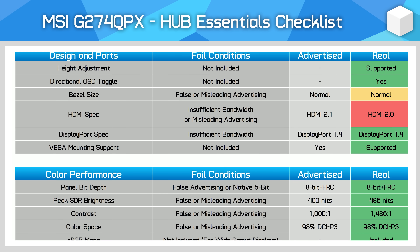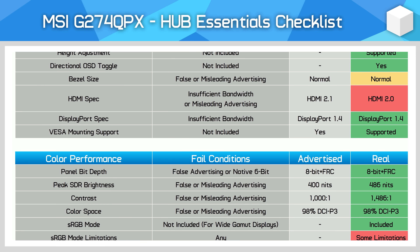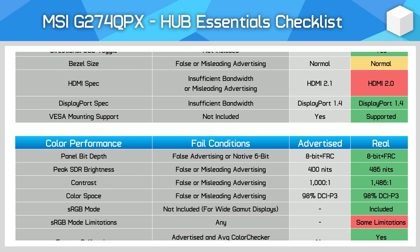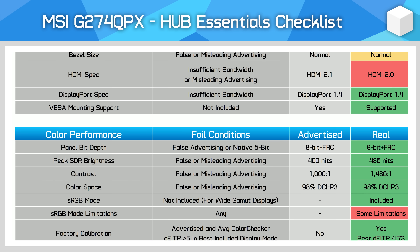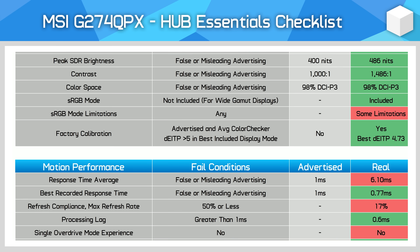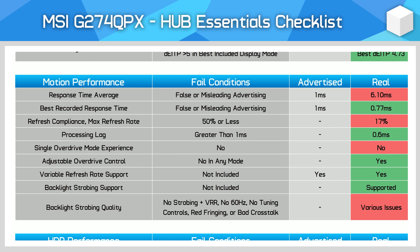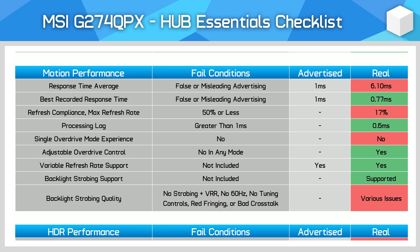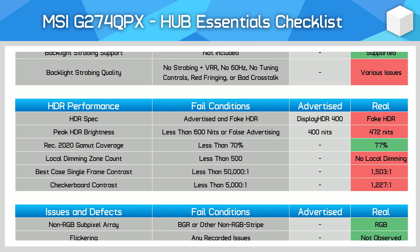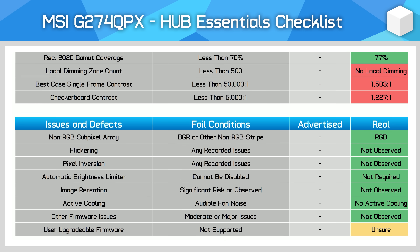For the hub essentials checklist: while most of the advertising on MSI's product page is accurate, there are a few images that show a thinner-than-real bezel size, so it only receives a borderline result. The HDMI ports should also be HDMI 2.1 to support 1440p 240Hz. Most color specs are accurately advertised, and areas like brightness and contrast are actually a bit undersold. Where most of the issues lie is in motion performance and HDR — claims of a 1ms response time are misleading, we don't get a single overdrive mode experience, and HDR performance is terrible as the monitor doesn't support any form of local dimming. However, I didn't see any flickering or pixel inversion issues, indicating the panel is of good quality.